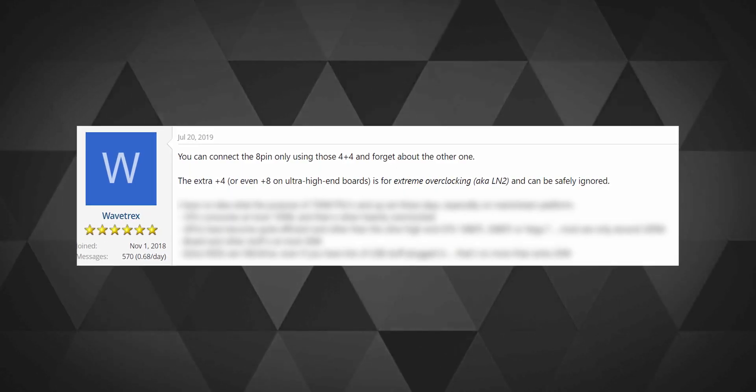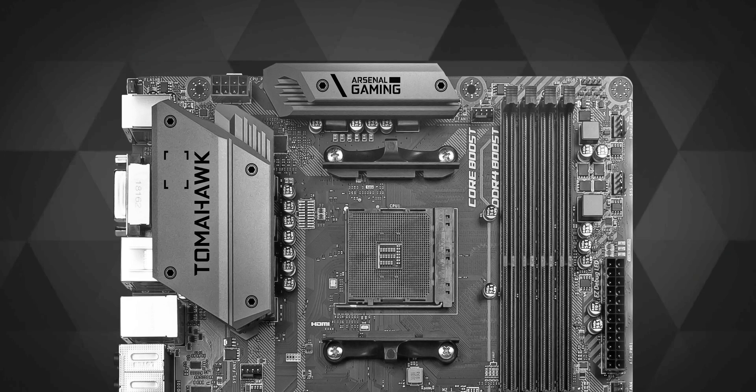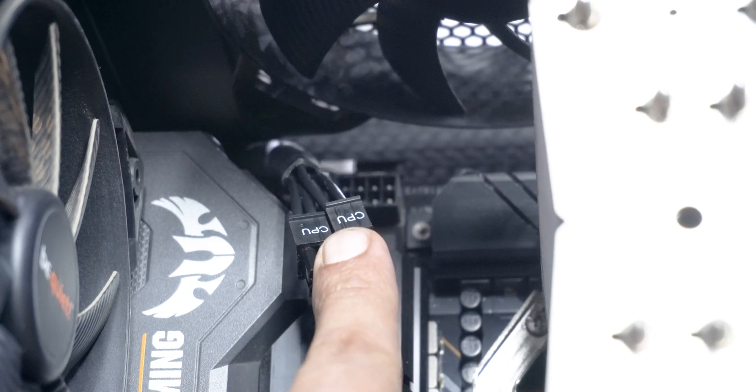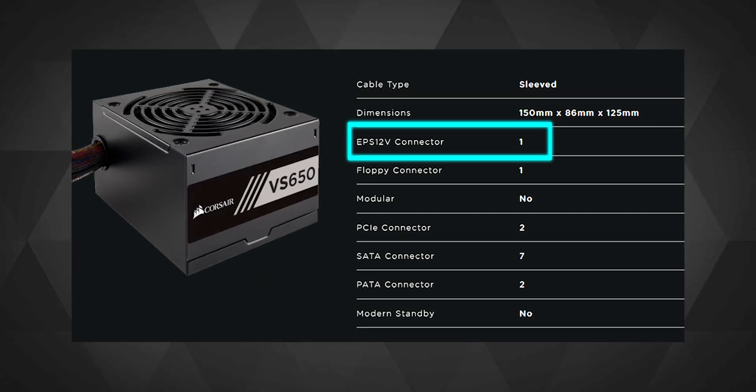Some motherboards support an 8+4 pin EATX connector to supply more power to the CPU when it's being heavily overclocked. If your motherboard doesn't have the extra 4 pins for the EATX connector, don't worry — that means your motherboard can't support extreme overclocking anyway. Similarly, many lower-wattage power supplies don't have the extra 4 pins for the EATX connector, which means they can't support the extra overclocking either.